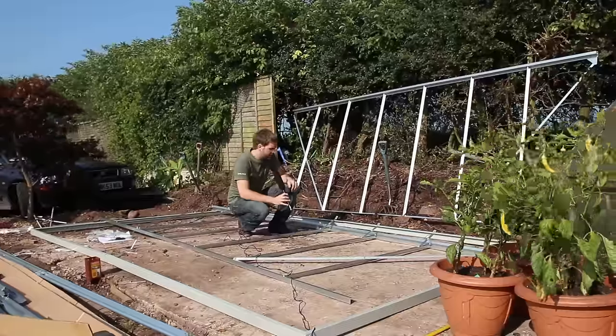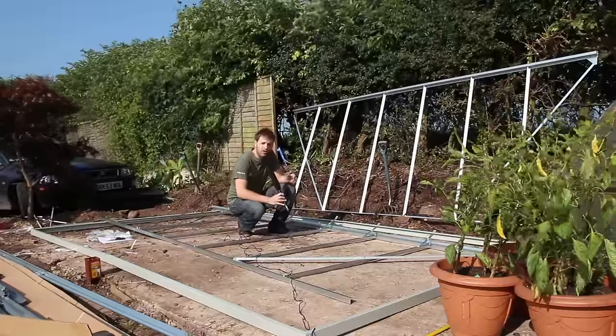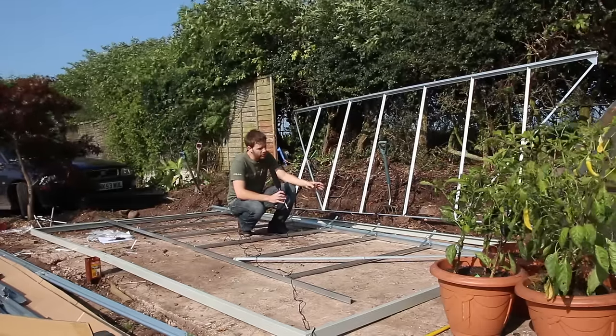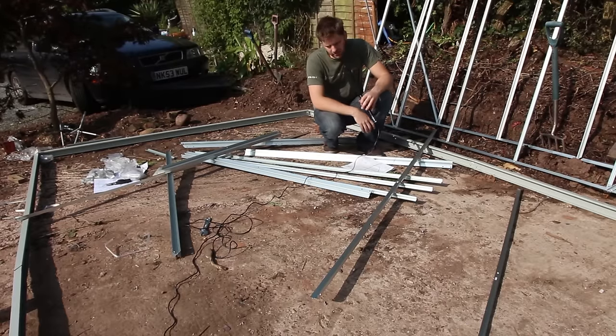I've completed the second of the longest sides, and what I've learned from doing this is it's always best - with the Vitavia greenhouses anyway - to start from the top and work your way down. Although it probably doesn't look like it, these parts are now laid out in a way that makes sense to me. We're building the back of the greenhouse here - the side without the door.